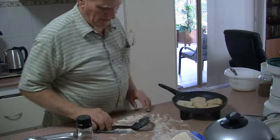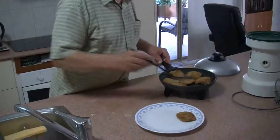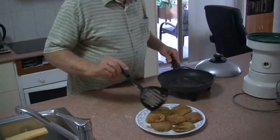So we'll just let those cook. Look how many I've made with just three spoonfuls of flour and a few veggies — that's what three spoonfuls of flour does.